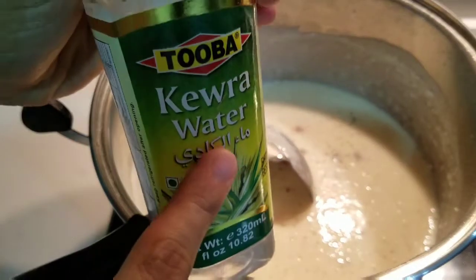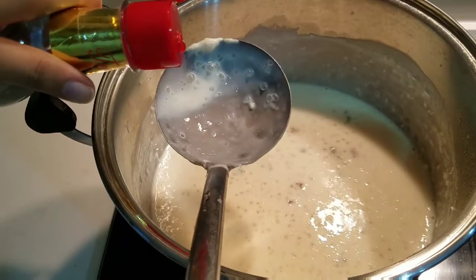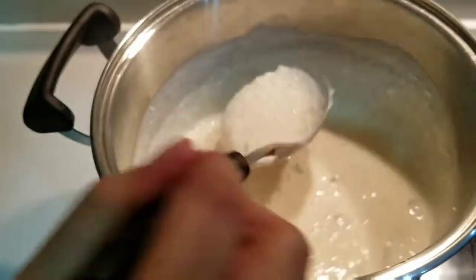I will add 3 drops of rose water. It will give it a very nice taste and fragrance.